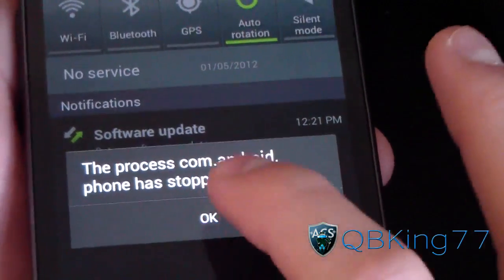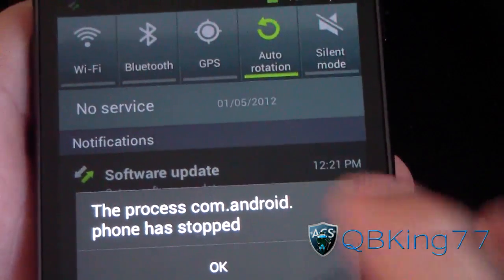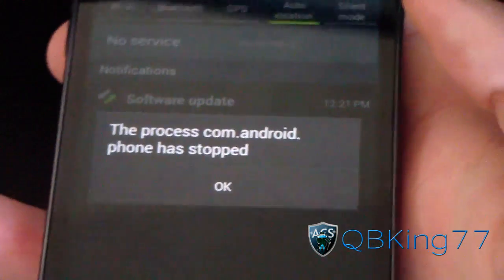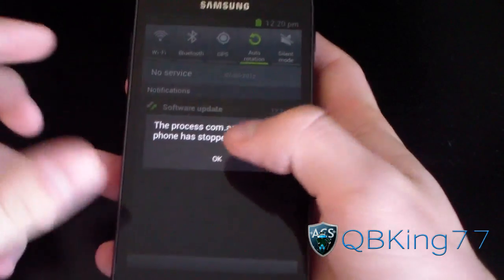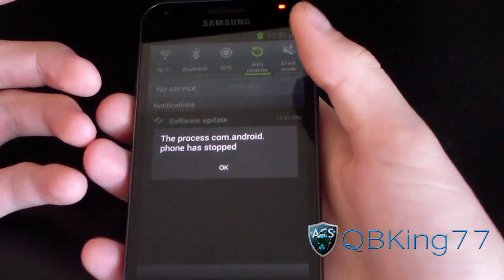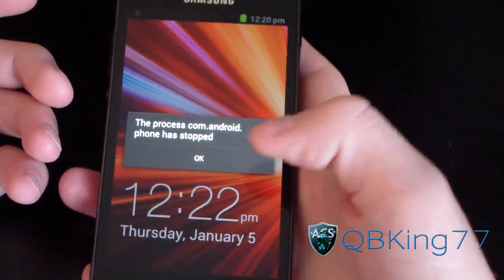As you can see, it's really buggy — a lot of stuff is just force closing. I might have to reboot the device. It's extremely buggy, but it's just nice to be able to check it out.